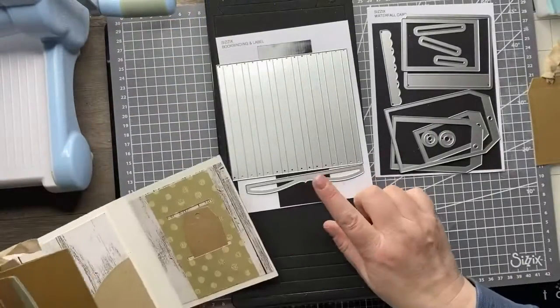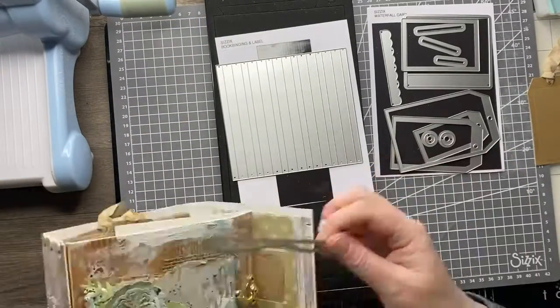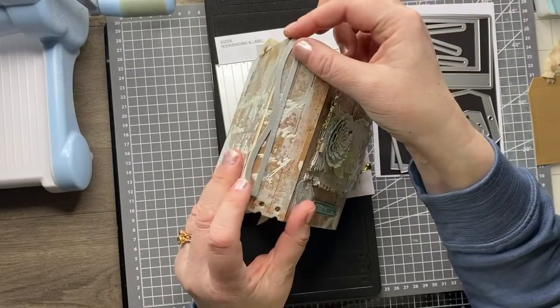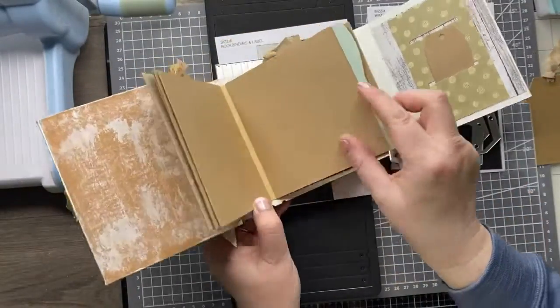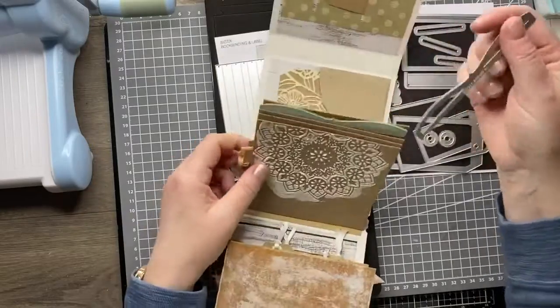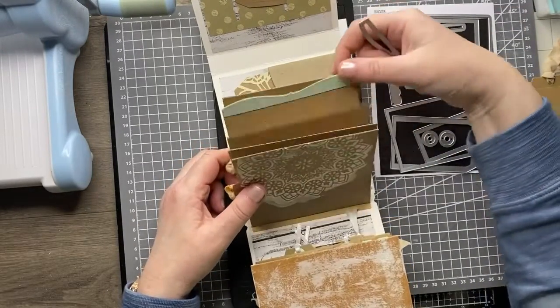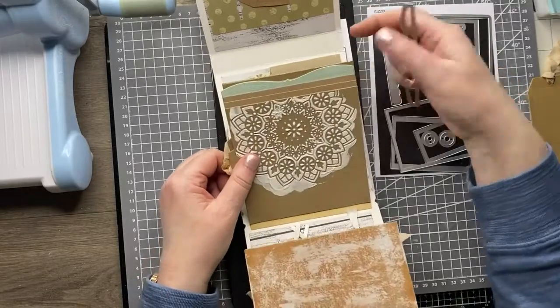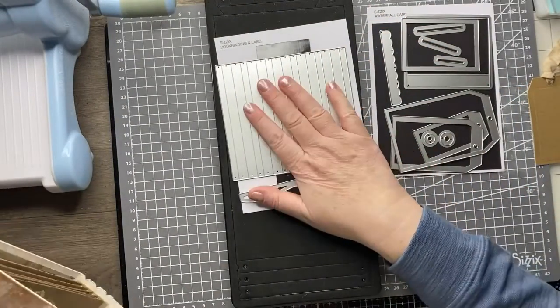You also get a handy little label die — a nice extra that looks good if you want to put a detail on the spine of your book. I used it here as a little tab for my pages. It would be quite nice to do a whole load in different colors as you flick through — like a rainbow effect. So that's the bookbinding and label set.